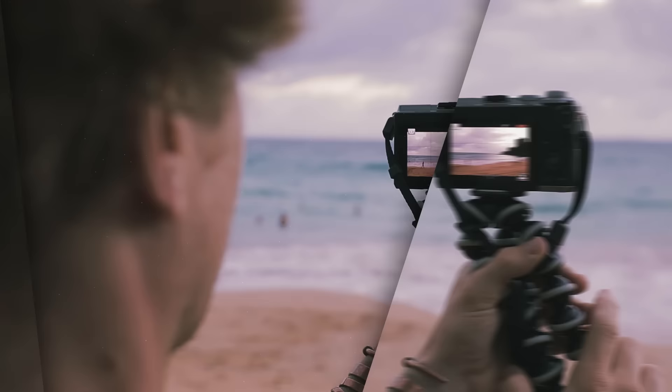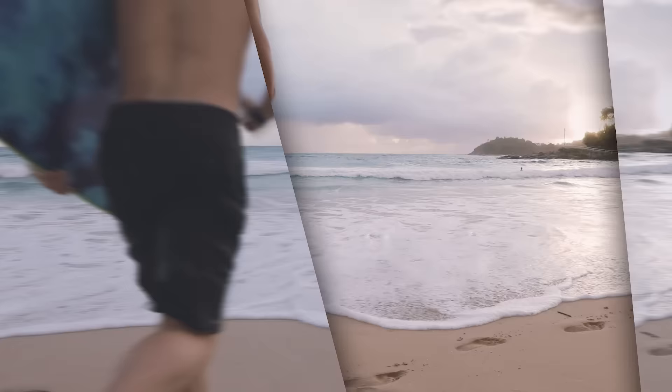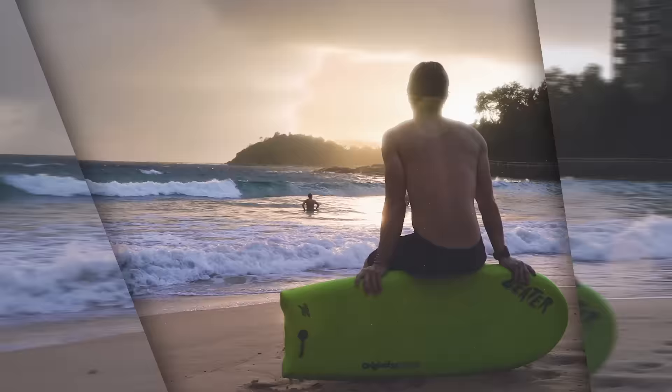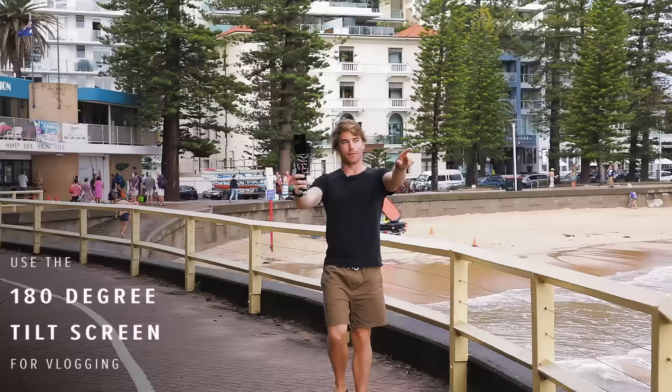Hey guys, I'm Hayden Quinn and we're down here at Manly Beach, going to be showing off the brand new Canon EOS M6. This guy is an absolute powerhouse. I love using it for taking photos of food, for vlogging, and my outdoor lifestyle, but I'm going to show you all the features in this little vid.